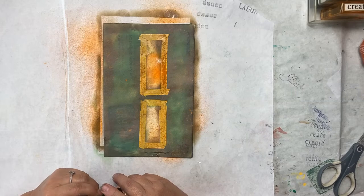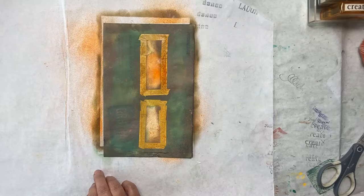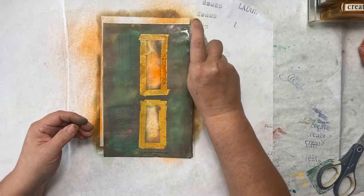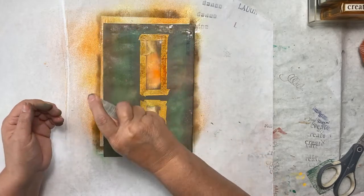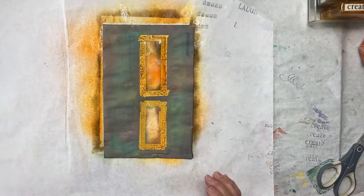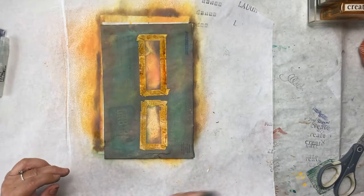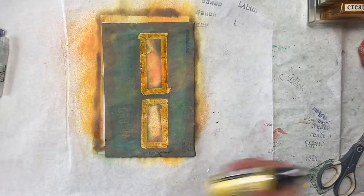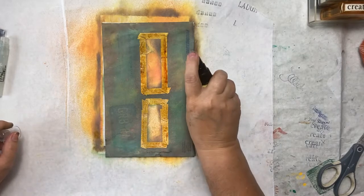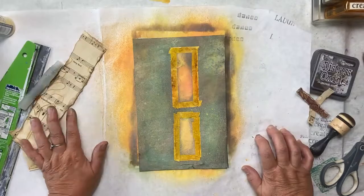Watch the magic happen and see what we get here. I think I'd like a little bit of water sprayed on that also. I have my Mini Mister here. Not quite the effect I want, although I love the scrap paper around it — this is going to be a nice piece of cleanup paper. We'll have to let that dry. We're going to add a yellow Distress Oxide Mustard Seed. We'll let that dry.